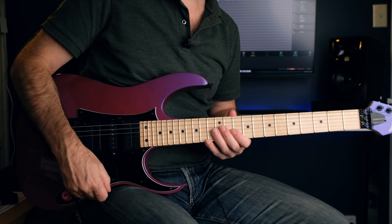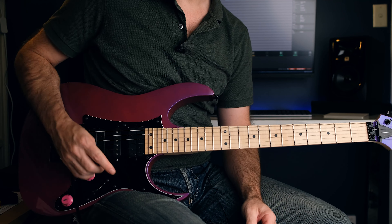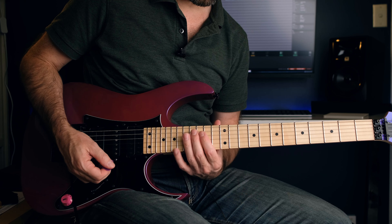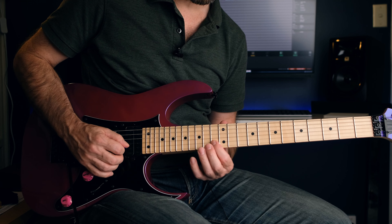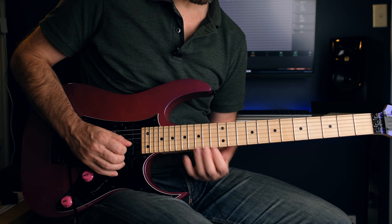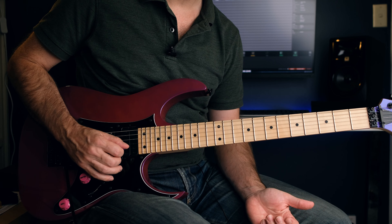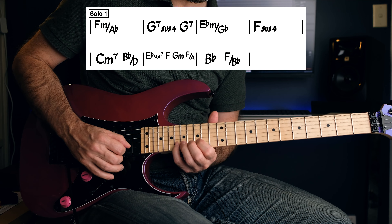A typical Lukather sound of the era - very wet, a lot of distortion, some delay. The first part is all based around the 14th fret. If you think C minor, you've got your C on the 13th fret on the B string - so the beginning of a C minor scale there. He's reaching up and hitting the F, bending up from the E flat to the F, and the first chord is that F minor on an A flat. So he's hitting the root note there.